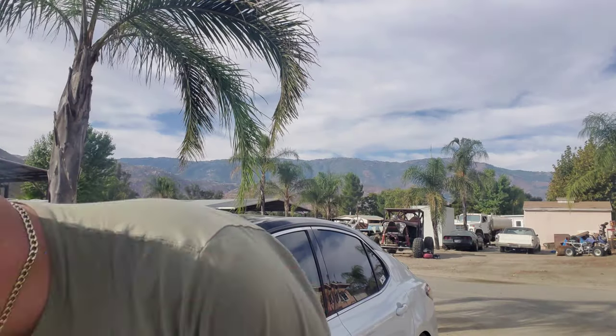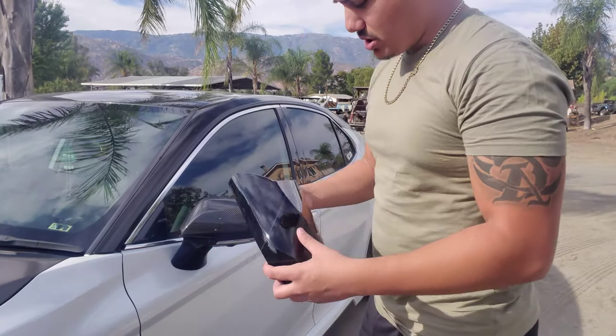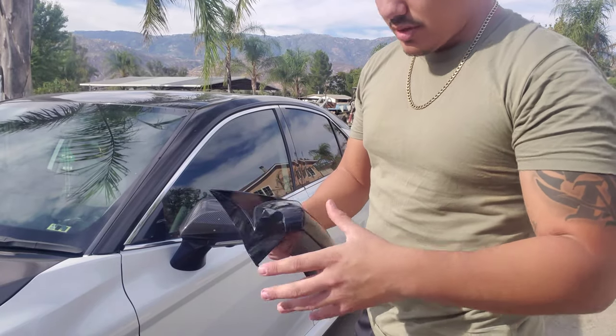Today we're actually going to be talking about the famous — I'm going to put it in right here a little bit so you guys can see. As you all know, I got my current favorite mirrors from an old friend. So we're actually going to be talking about the Custom Tuning mirrors. Huge shout out to them for sending me this.